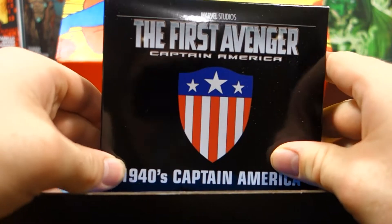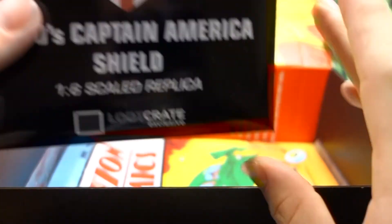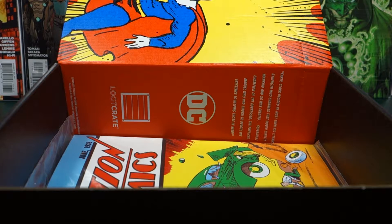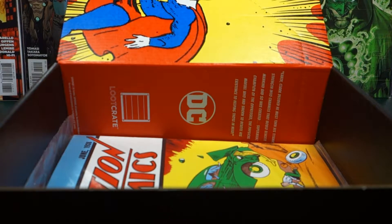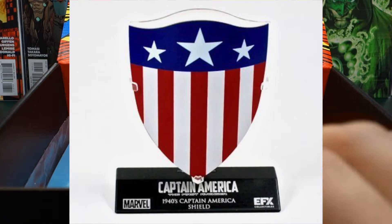We've got a Captain America: The First Avenger 1940s Captain America shield, 1:6 replica. Let's open this up and have a quick look. Man, this crate's been amazing — I'm actually happy I saved it so I could put it on video. It's got a stand and a podium and all that. I'll put it together and take a picture to show you. It's actually made of metal — it feels like everything. That's actually really really nice.